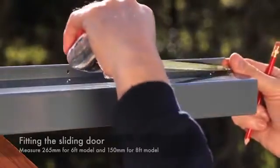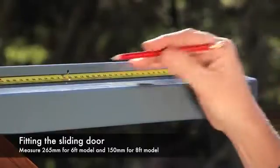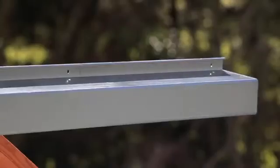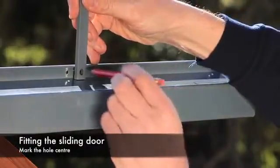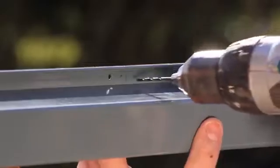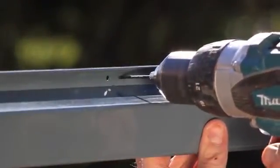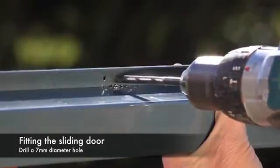Next you need to mark a point 265mm from the end on a 6ft wide model, and 150mm on an 8ft model. Using the support bracket AL3065, line up the outside edge with the measured mark then mark a hole in the centre. Using a small drill bit first, we recommend drilling a pilot hole, then use your 7mm drill bit to drill the final hole.